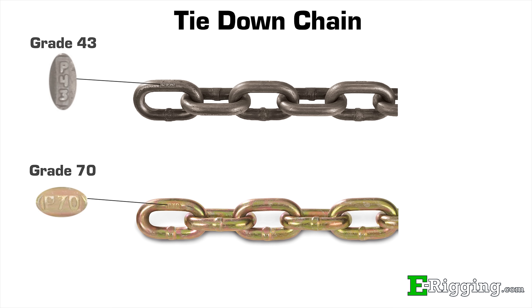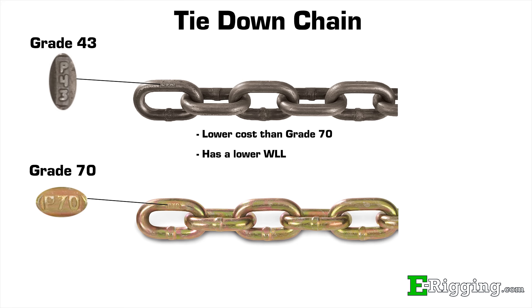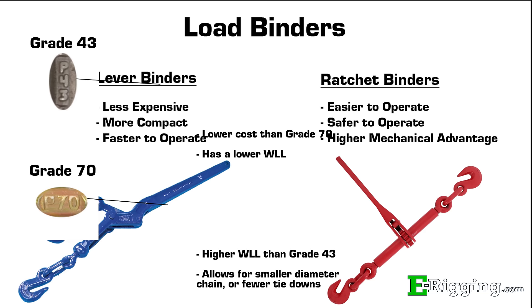There are primarily two different grades of tie down chain used in transporting heavy equipment: grade 43 and grade 70. Grade 43 tie down chain is lower in cost than grade 70 but has a lower working load limit. Grade 70 has a higher working load limit than grade 43, which allows you to use smaller diameter chain or fewer tie downs.